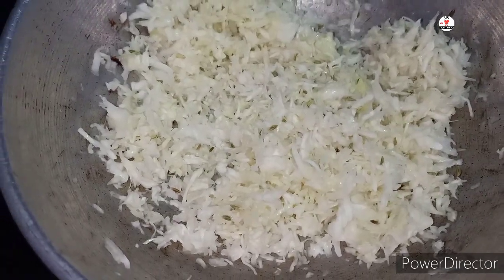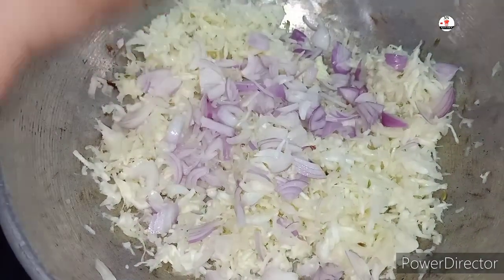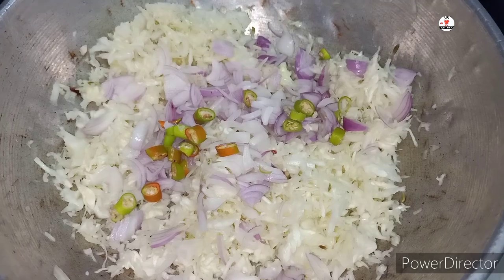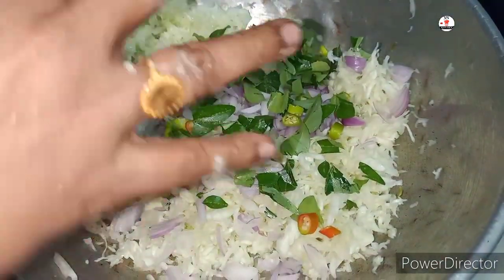We will make it well with a small soup. Now we will also add additional taste in the toast.